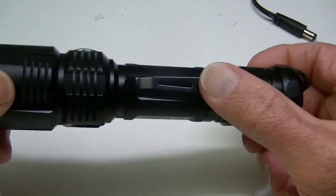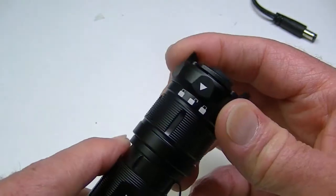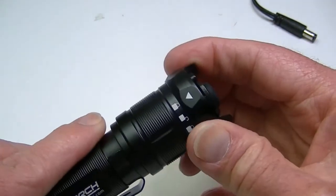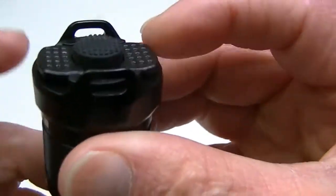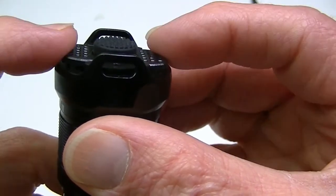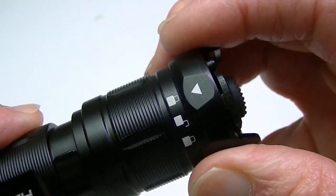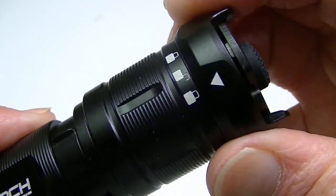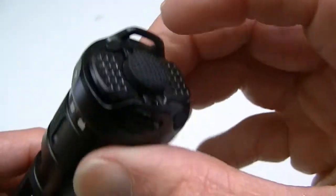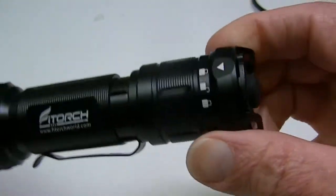Here's the pocket clip on the tail cap, which is removable and already comes attached when you open the package. Most flashlights do have some sort of lockout feature, but this one is different. The lockout only locks out the paddle buttons — these tactical buttons for strobe. These are the only buttons locked out by turning this switch. There's lock, on the center is unlock, and the other side is lock again, but even while locked you can still operate the light normally from all the other switches.